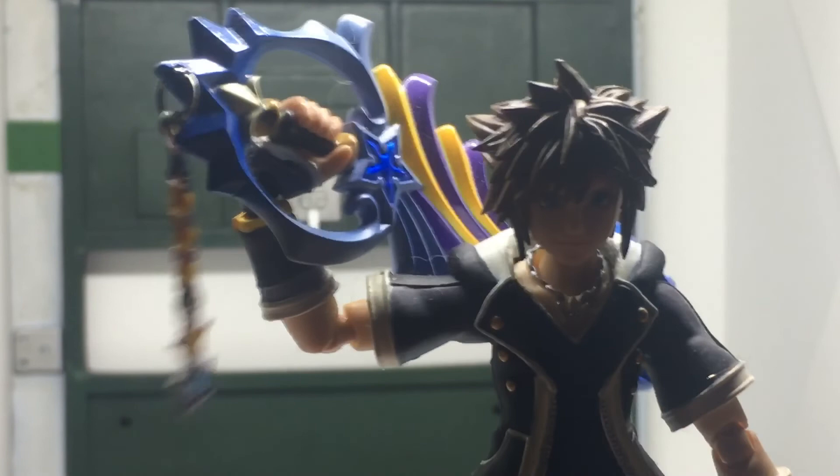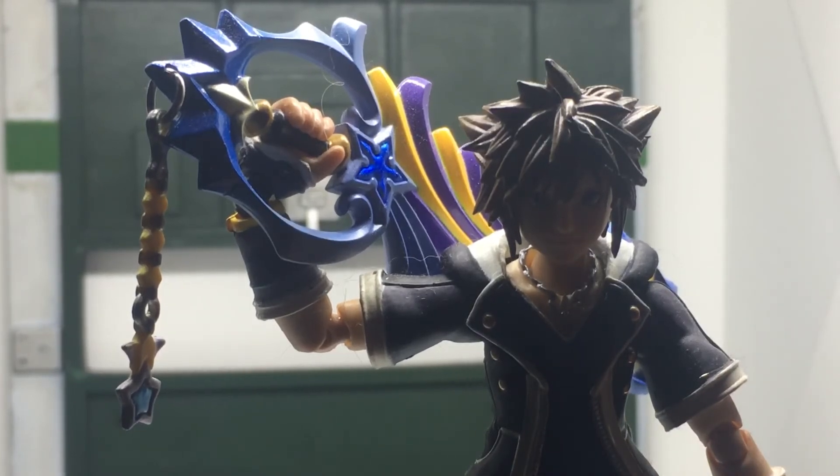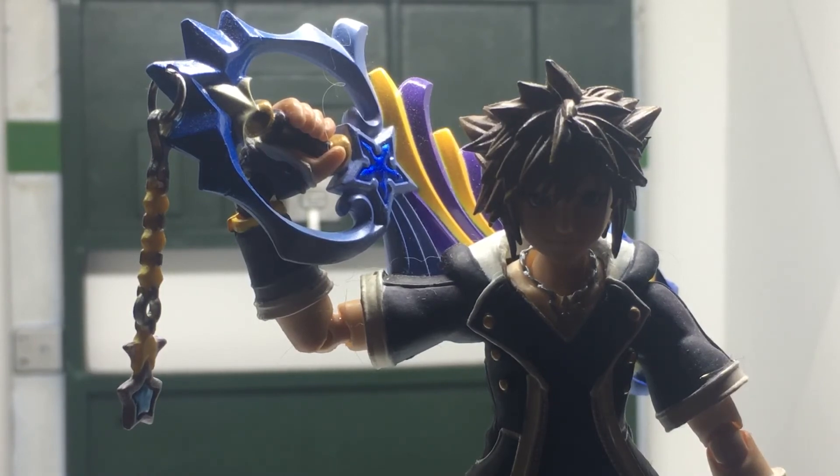This is going to be a quick review, so I just wanted to get it up and out of the way. The next review coming up shortly will be either the Toy Story variants of Sora, Donald, and Goofy, or the Final Form Sora from SH Figuarts. Be on the lookout for one of those. Thank you guys for watching, make sure to follow my social media linked below, and bye for now!